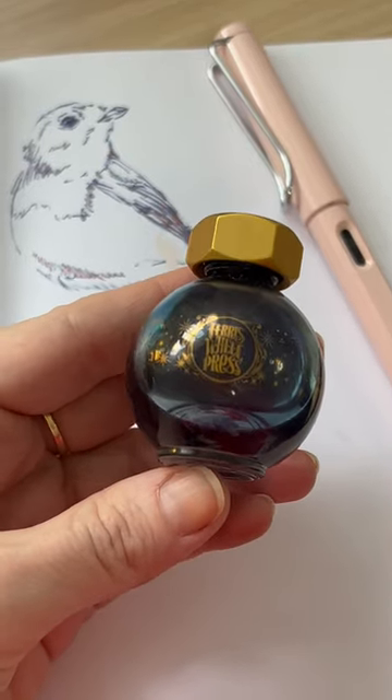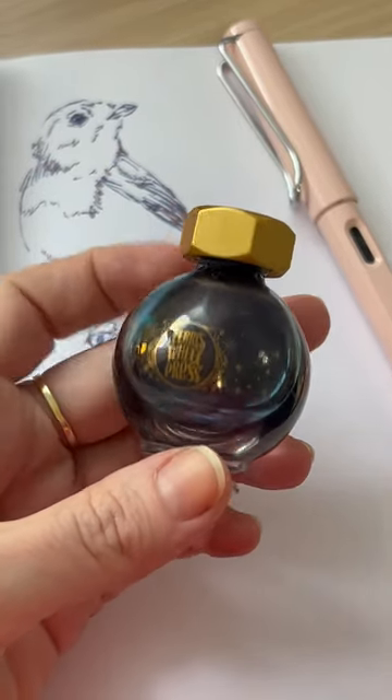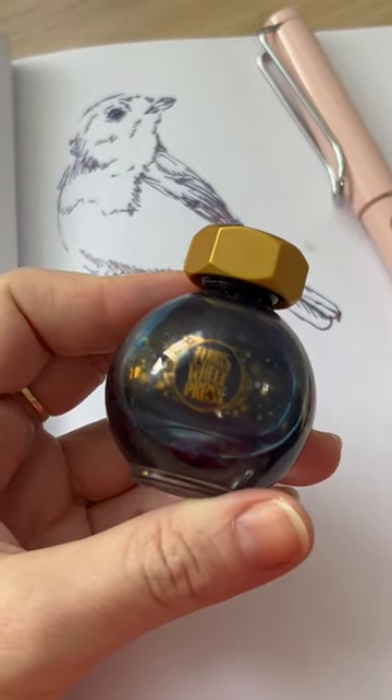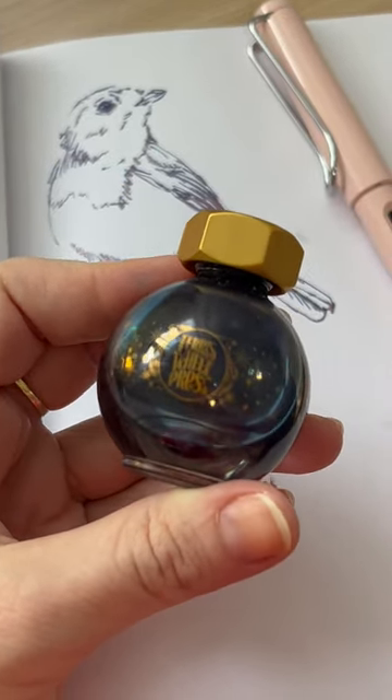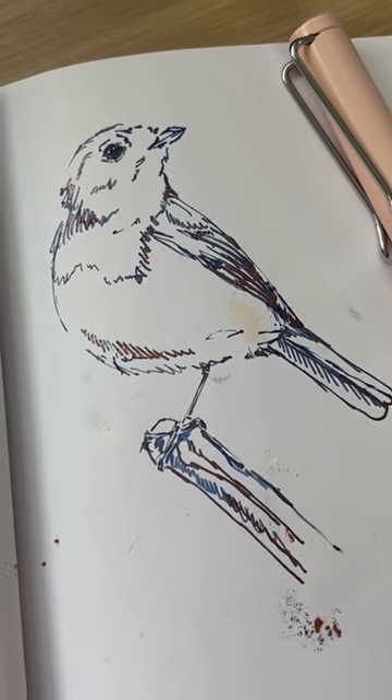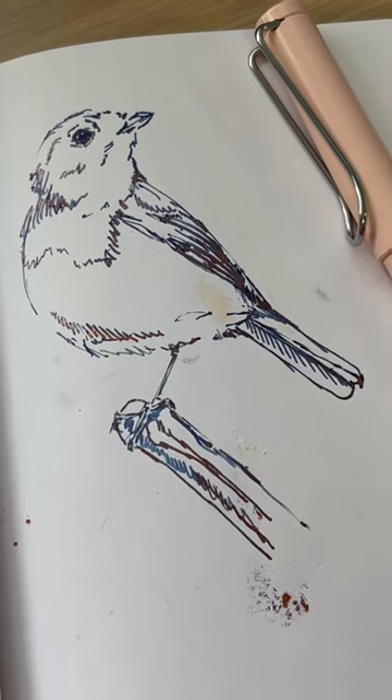Today I'm sketching with this gorgeous Ancrum Ferris Wheel Press in the Blue Barrel Tonic color. This isn't waterproof, but I'm trying some neat effects. I've sketched out this European Robin in my sketchbook, and I'm going to try doing some gradients with this color.